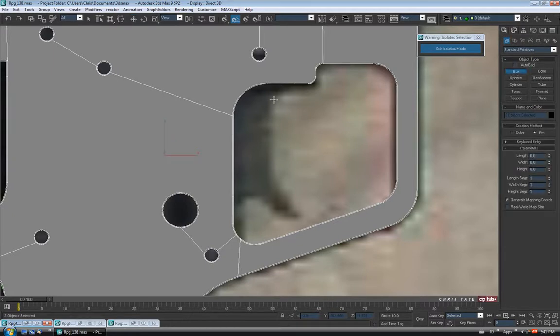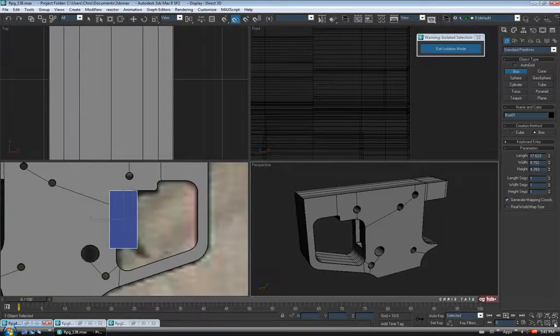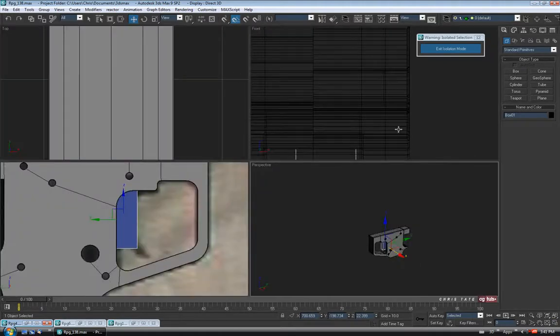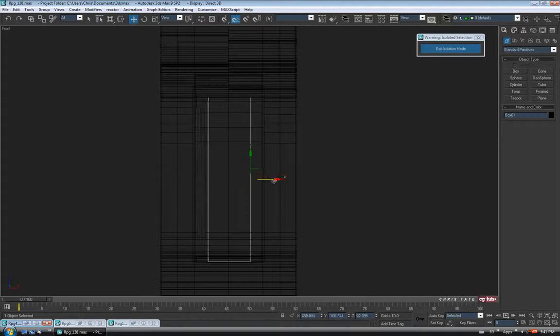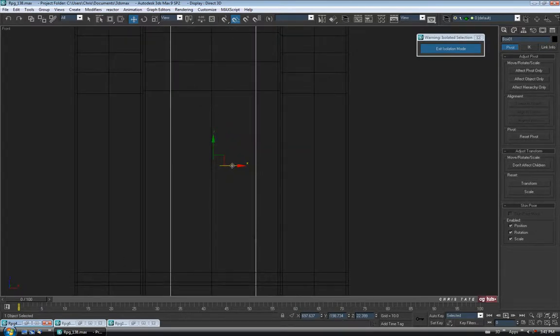Go to the Create Panel, go to Box, and I'm just going to drag one out here — we'll adjust the size in a second. I'm just going to change the color and throw our blue on there. Let's get it aligned to the hole first. I'm just going to center the pivot on the box — hierarchy tab, effect pivot only, center object, turn it off. I'm just going to line it up with that center edge there. Let's go into perspective and that might be okay for the width. For the height, we'll just say maybe 5.